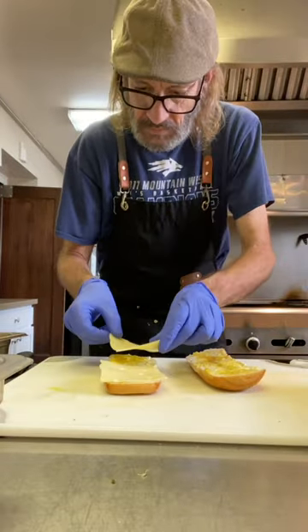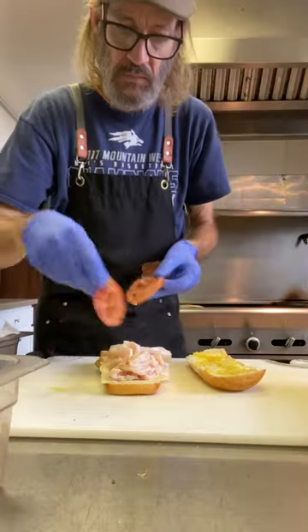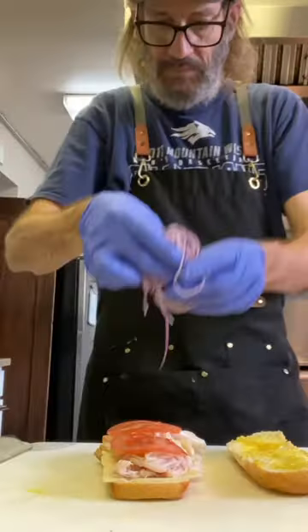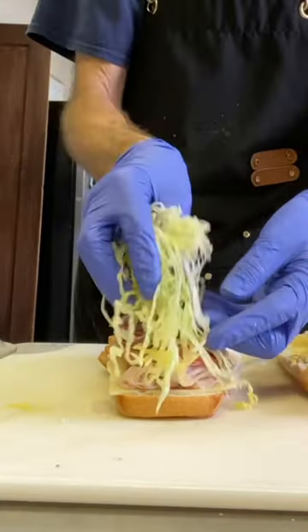Now we go down with the cheese. I got Swiss today. We hit that with some turkey. We're going turkey and Swiss — it's a classic combo. A couple tomatoes are next, thin sliced red onion, and we hit that with some shredded lettuce.